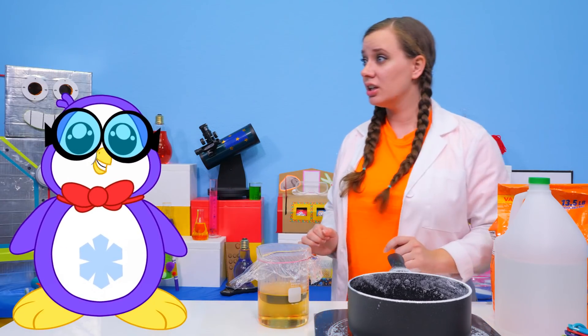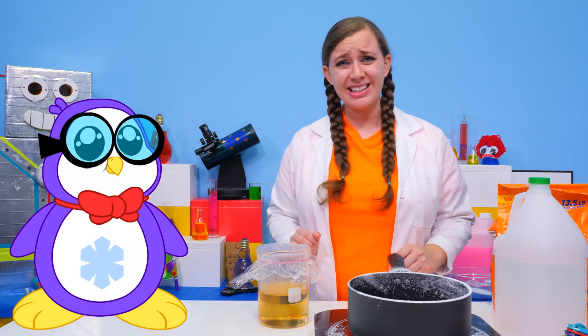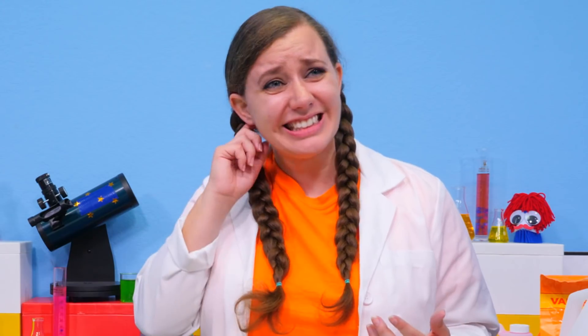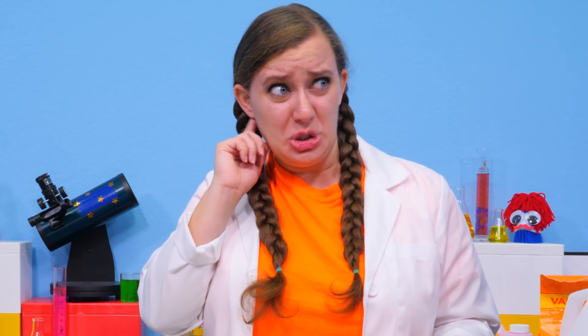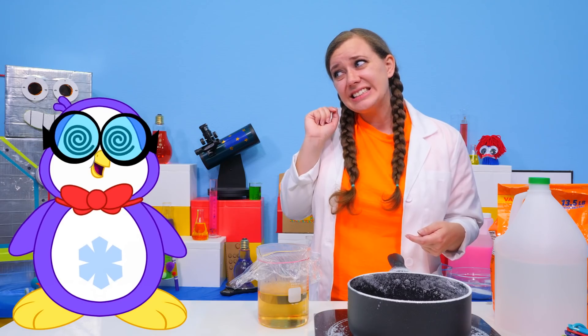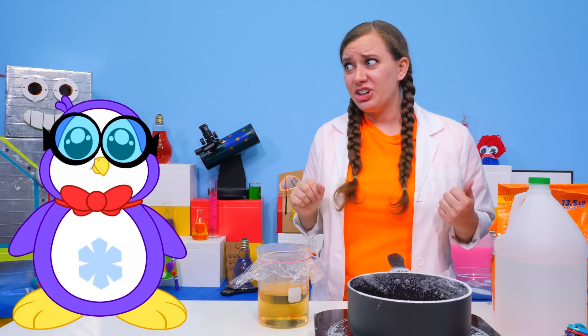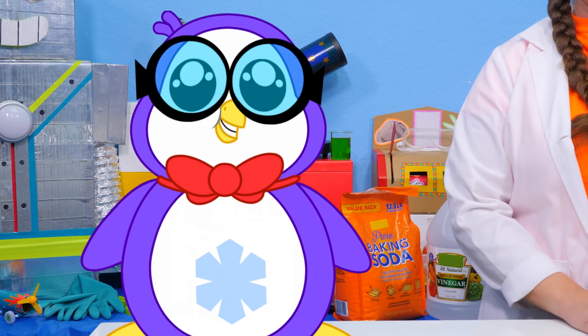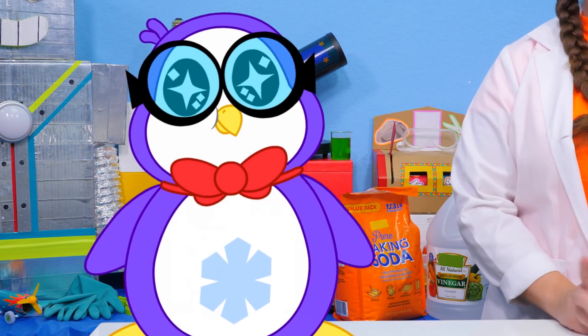Bree! I heard your experiment is ready. Well, actually we have to wait for this to cool to room temperature before we can test it out, which is going to take about 30 minutes in the refrigerator. Sorry, Peck. 30 minutes? Hmm. No way. 30 minutes later — it's been 30 minutes. That's right. That means it's finally time to test out our hot ice. Let's get started.